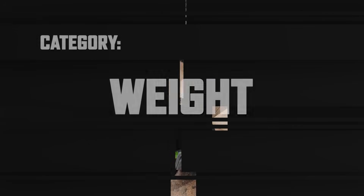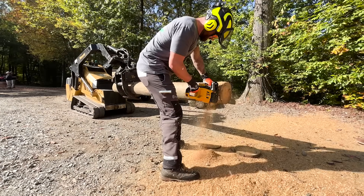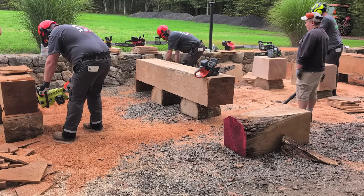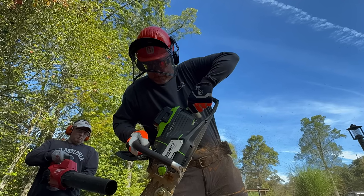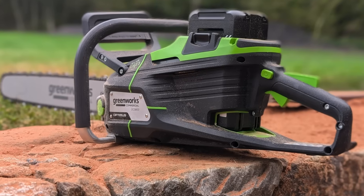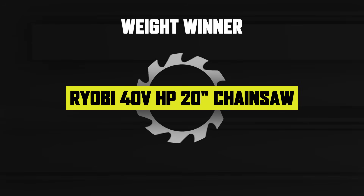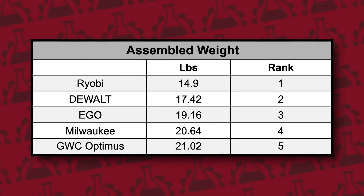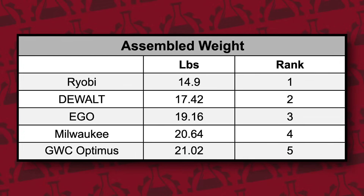The first category was chainsaw weight. As everybody who uses tools knows, fatigue's a factor, so weight plays a major role, especially for pro users and serious DIYers. If a battery powered saw is too heavy to handle comfortably, any performance advantage quickly disappears. We weighed the saws fully assembled with a full bar oil tank and batteries installed. Ryobi took first place at 14.9 pounds, DeWalt second at 17.42 pounds, and Ego came in third at 19.16 pounds. Milwaukee and Greenworks rounded out the category.